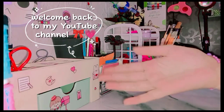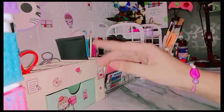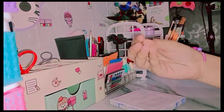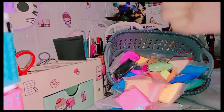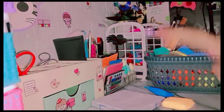Hey cuties, welcome back to my YouTube channel. I am going to do texture painting with super clay. Without wasting any further ado, let's get started. I am going to do this mini canvas painting. I thought why not make it an ocean theme, because the ocean theme is very famous, and I will keep it simple.